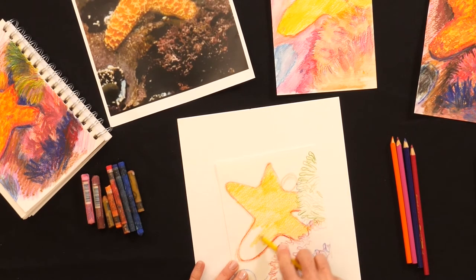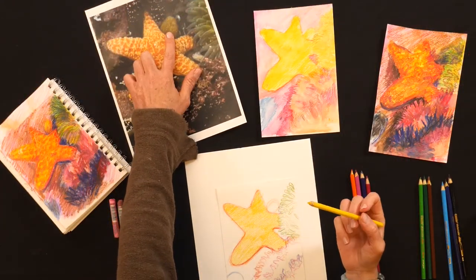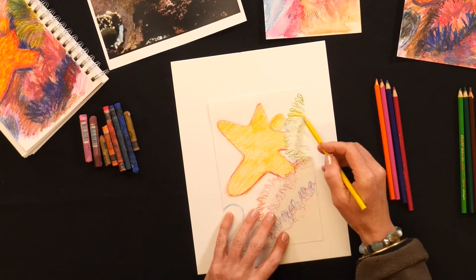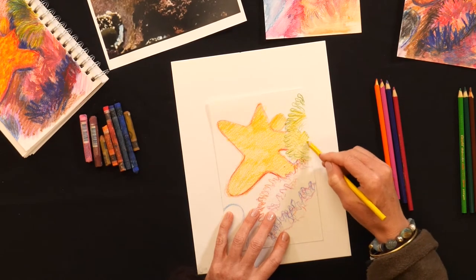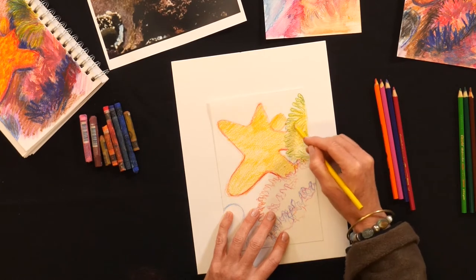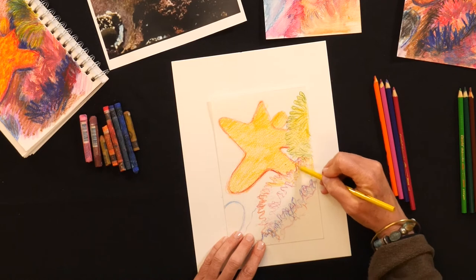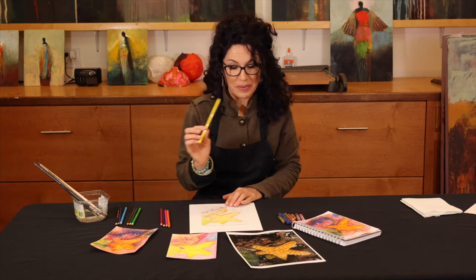That yellow is going to show through in the end when you put your oranges and reds on top — it'll glow through and make your starfish shine. I've got my starfish filled in. Looking at my picture, there's also a little yellow in the rock, so I lay that in as well. The sea anemone has yellow in it too. If you need to sharpen your pencil in between, that's fine — your pencil needs to be sharp when doing these layers. I might add a little yellow into the kelp at the top since it's pretty bright there.